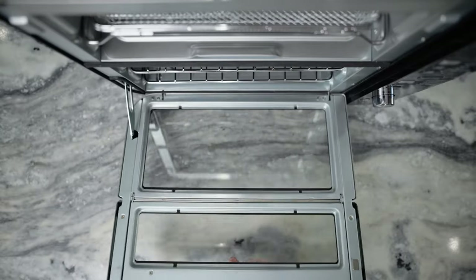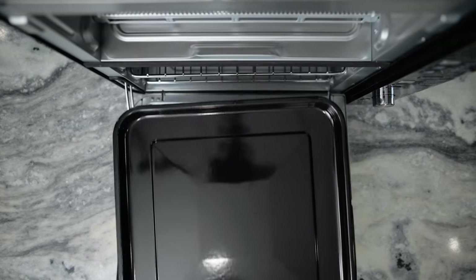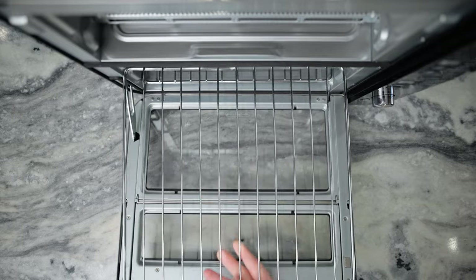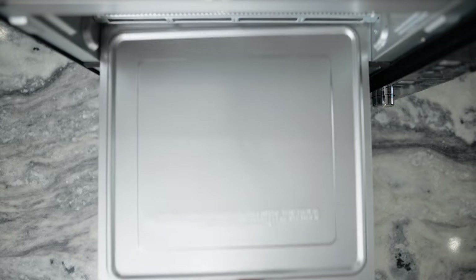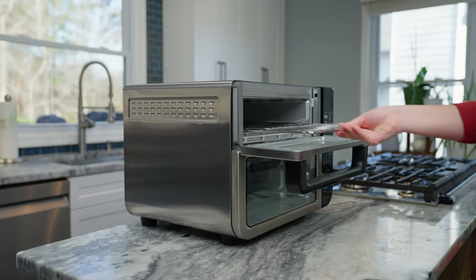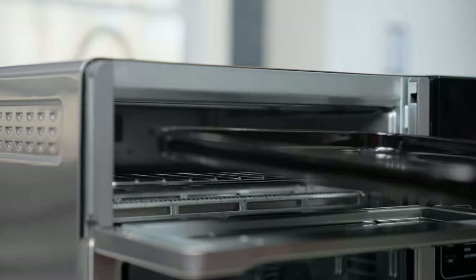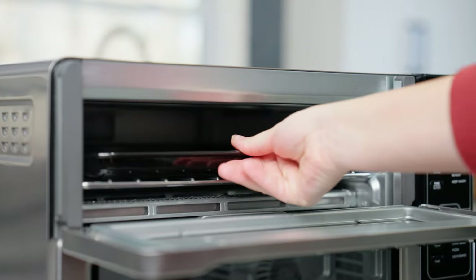The Ninja Double Oven comes with an air fry basket that fits up to six pounds of wings, two sheet pans, two wire racks, and a removable crumb tray to reduce mess. The top oven has one available rack position that the wire rack will be placed in. Place the sheet pan on the wire rack when needed, or remove when using the toast and bagel functions.